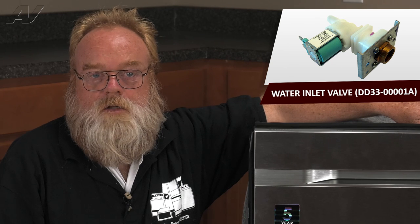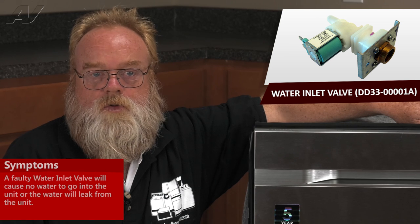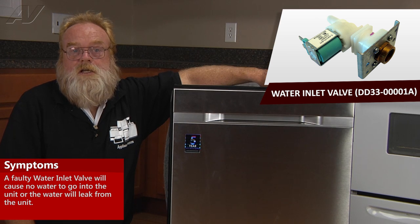A faulty water inlet valve on the Samsung WaterWall dishwasher will cause either no water into the dishwasher, or it may leak. This would be evident from the leak detection system turning on the drain pump and not allowing the cycle to advance.